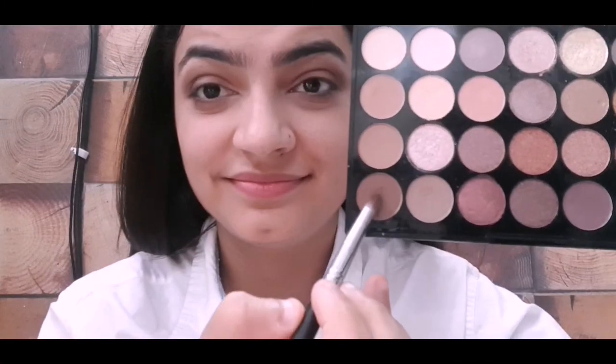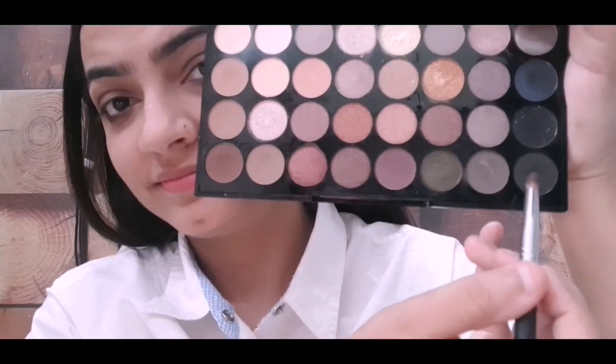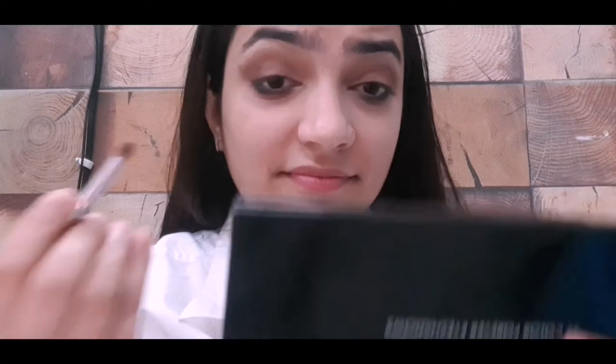In this look she has intensified the lower lash line. To do so, she took the darkest brown color used in the outer corner, and with a light brown shade she smoked out the lower lash line. To intensify it more, take a black color in the same brush, dab off the excess, and smudge it. Always be careful while using black eyeshadow.